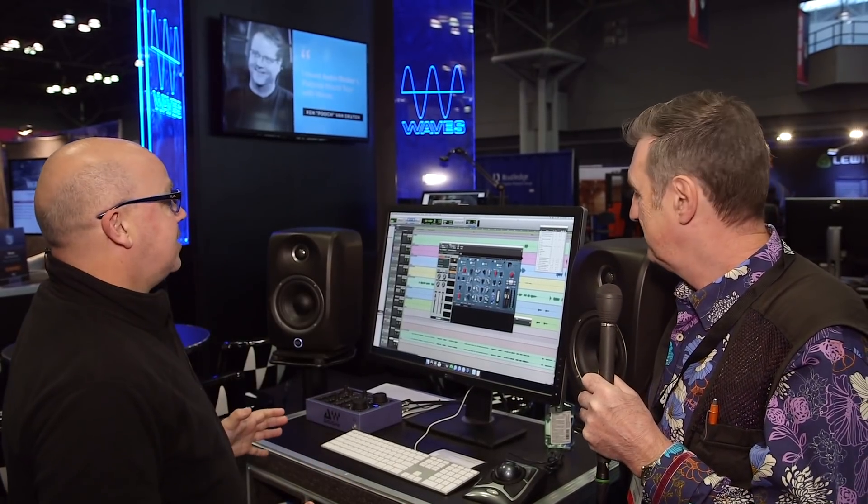We're here on day three of the AES show on the Waves booth with Michael, who's going to show us another Abbey Road plugin, this time dedicated to mastering and mixing. This is the Abbey Road TG Mastering Chain.